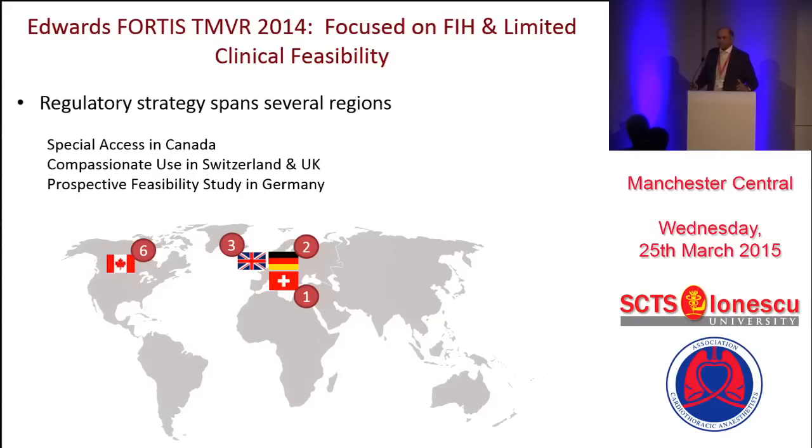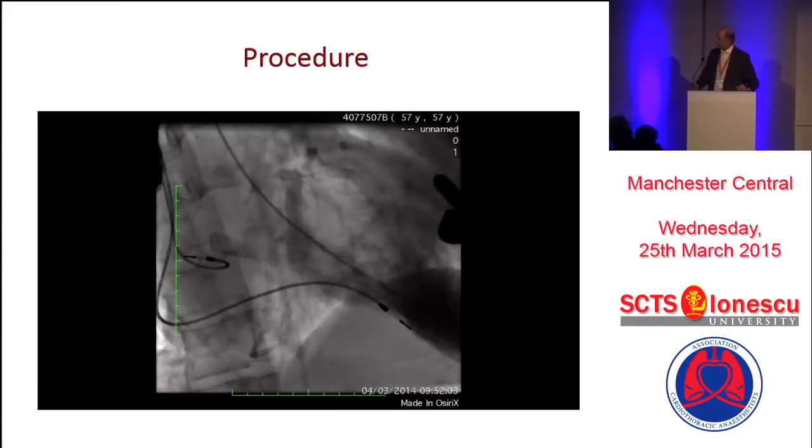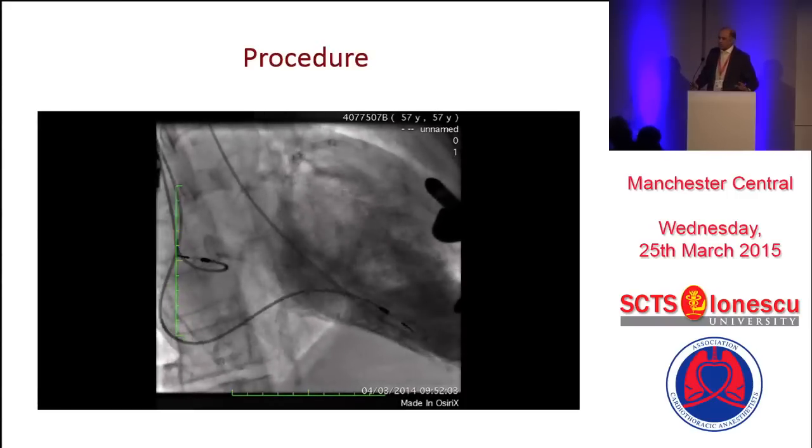The regulatory strategy required going to the MHRA or equivalent in other countries and approaching these patients as compassionate use in all cases. The first case we did was on 18th of February at St. Thomas's. As you can see, we are smiling — obviously the patient had done well. It was a long procedure. The procedure is echo-guided.